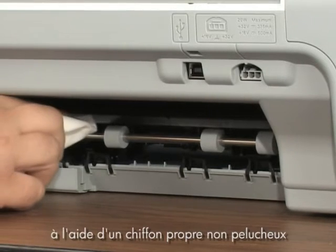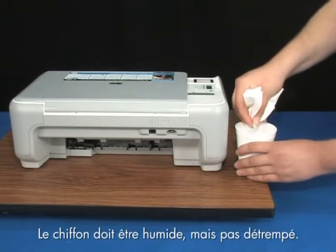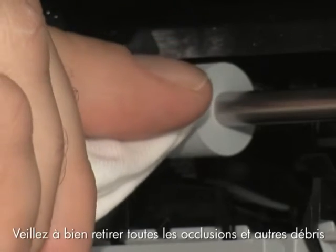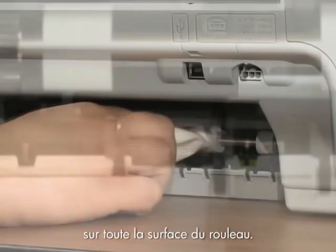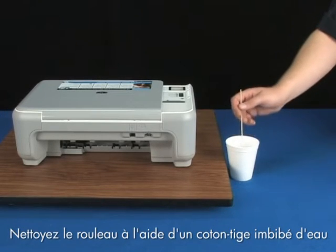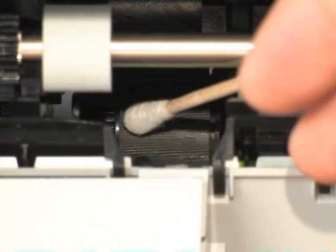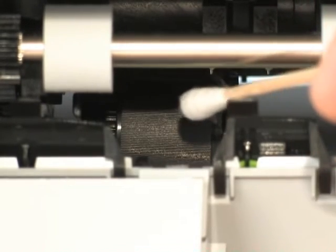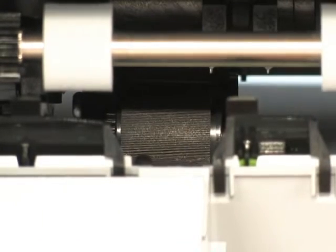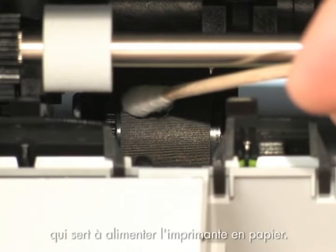Clean the rollers visible in the printer with a clean lint-free cloth lightly moistened with water. The cloth should be damp but not soaking wet. Use your finger to turn the rollers toward the printer, making sure you remove any buildup or debris from the entire surface of the roller. Look for the paper pick roller further inside the rear of the printer and clean it with a moistened cotton swab, removing any buildup or debris. This roller is difficult to reach but is the most important to clean, as it feeds the paper into the printer.